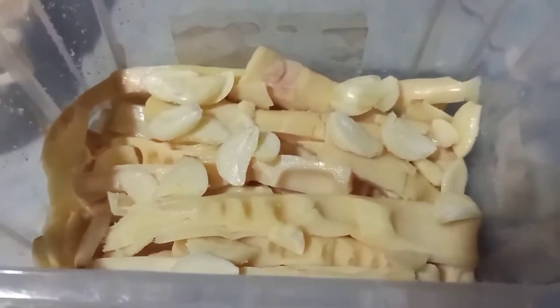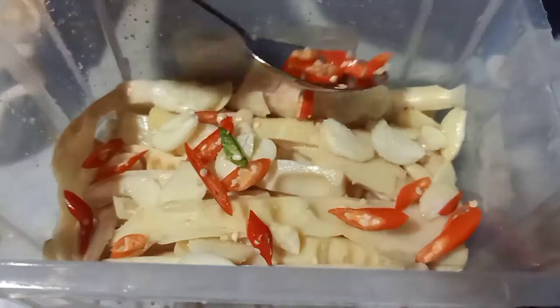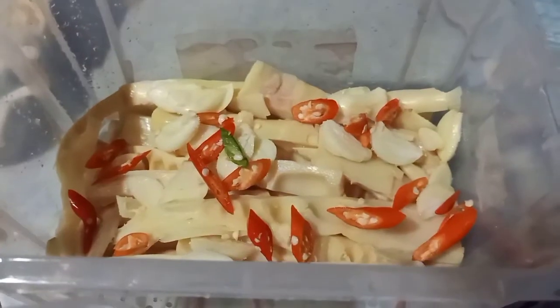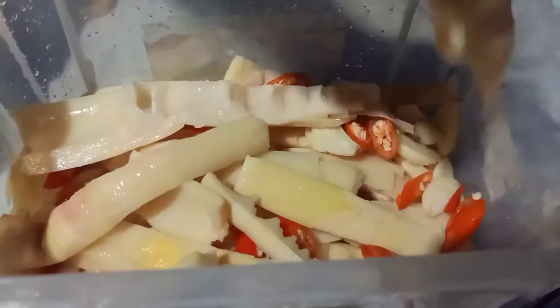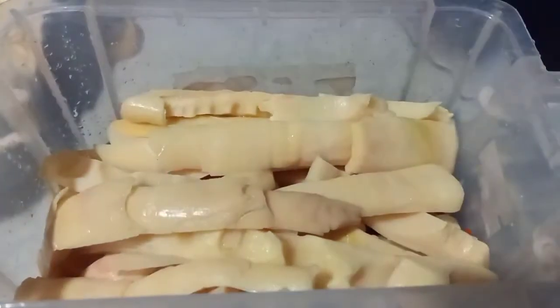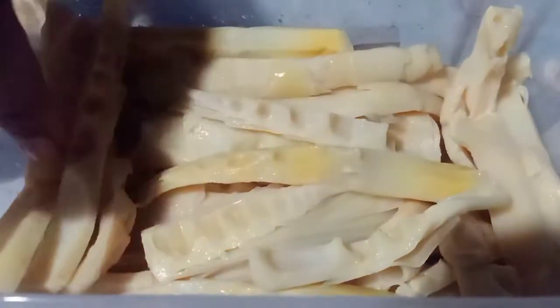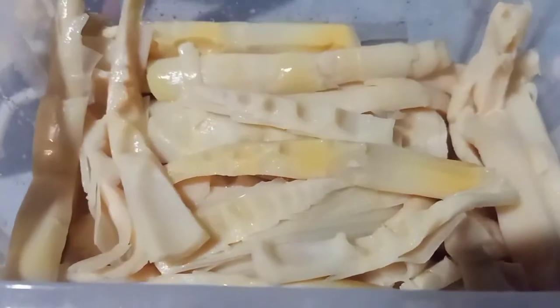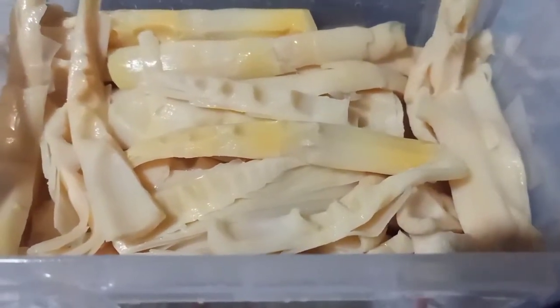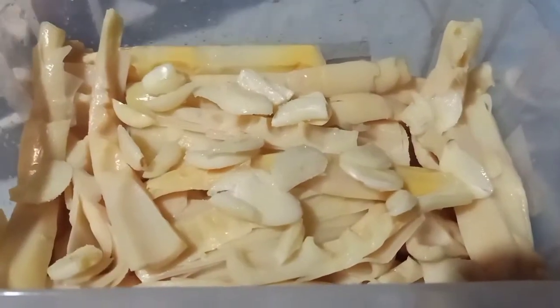Sau đó rải một lớp ớt lên trên nha, cứ thế mình làm thôi cho đến khi nó đầy hủ thì thôi. Khi mình xếp măng là mình nhắn cho nó chặt nha.